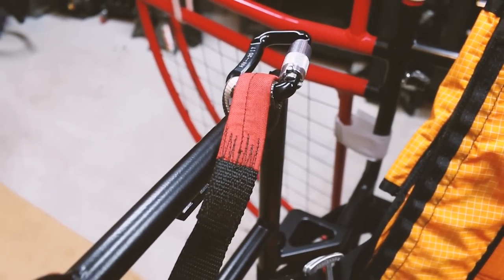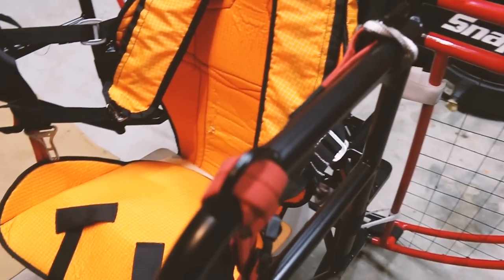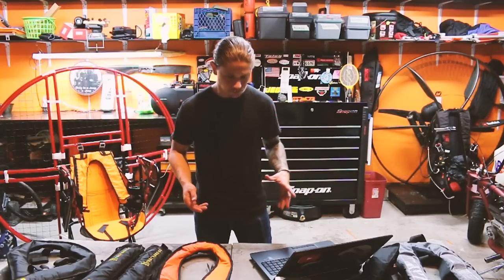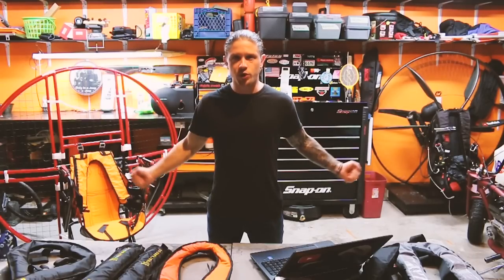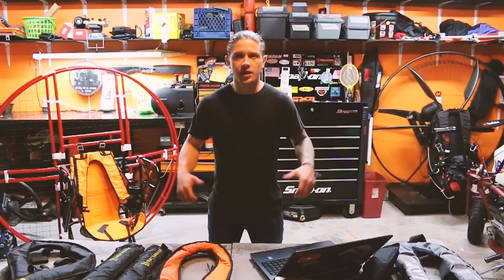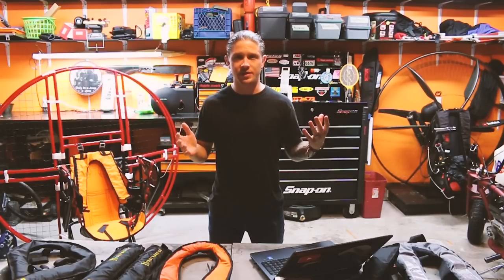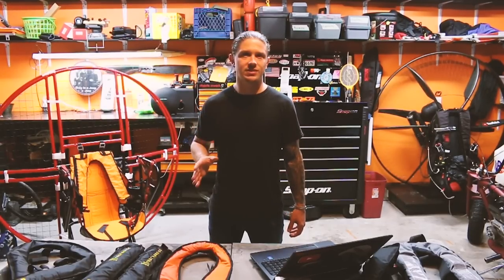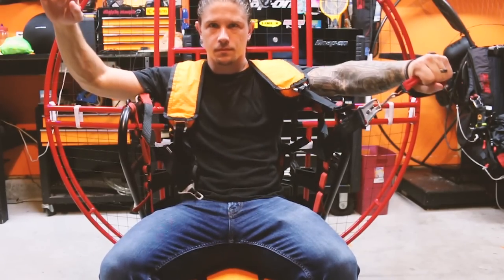I'm excited to be using this particular frame and harness specifically because it comes with a quick release. The Scout I usually fly comes with a pretty typical frame — two leg straps, a chest strap, a ground handling strap, and you can be out of the harness once you release all of those. In a water landing, given everything going on, trying to release all those straps — especially if you have lines over you — can be very difficult. So I'll be using the SkyTap Angel with that quick-release harness: just one quick pull and I'm out.